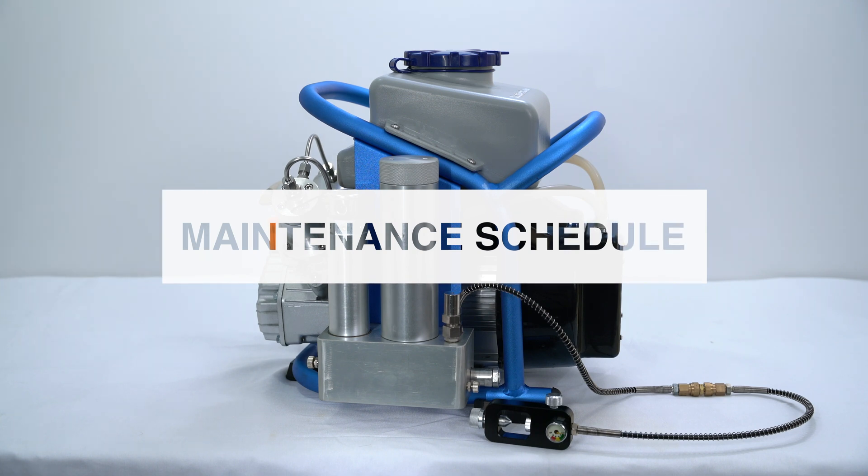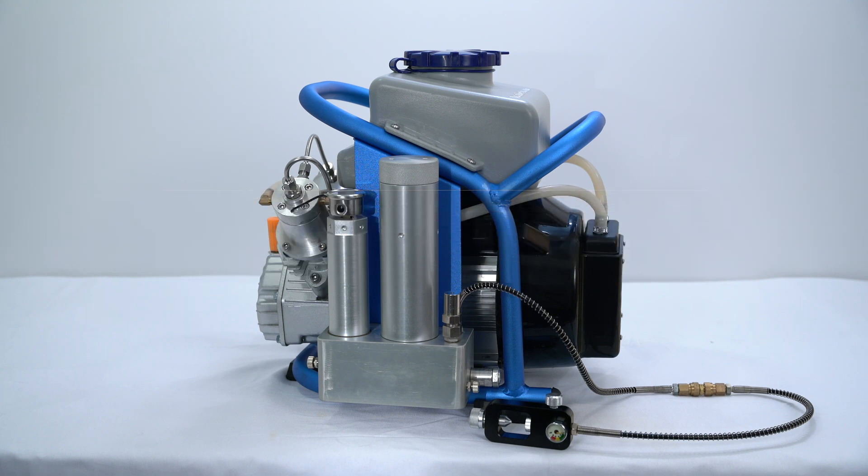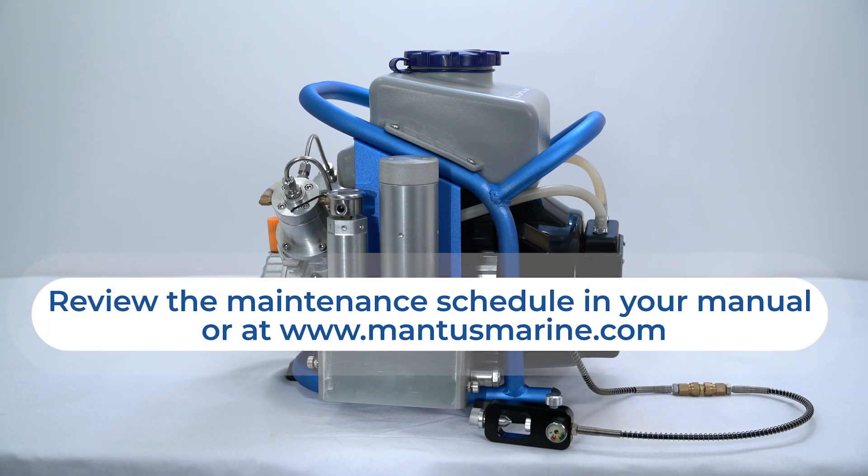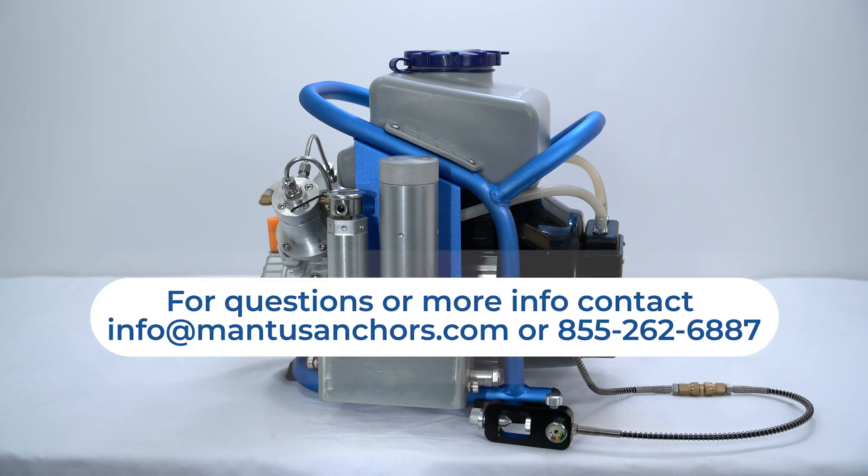Hi, this is Phillip with Mantis and in this video we're going to discuss maintenance and storage of your Mantis compressor. It is the responsibility of the operator to ensure adherence to the maintenance schedule. Please review the maintenance schedule included in your manual, or you can download a copy on our website. Let's now review the maintenance schedule.